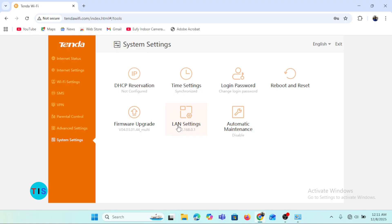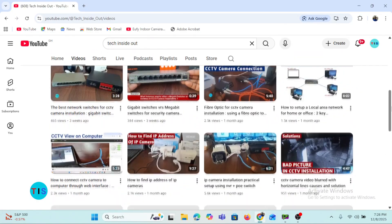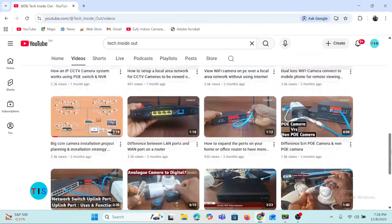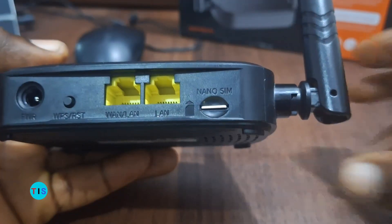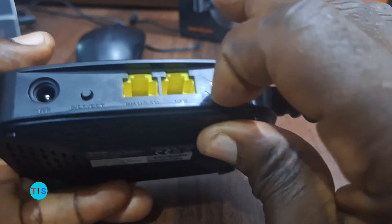So that is how you can do the basic setting up of the Tenda router. Thank you so much for watching this video. Please ensure you subscribe to the channel and turn on notifications so you can always be notified when new videos are uploaded. Thank you so much for watching — see you in the next video, bye-bye.